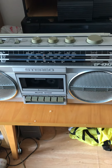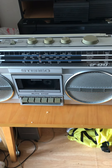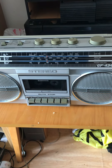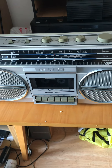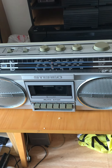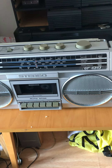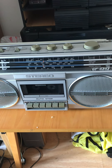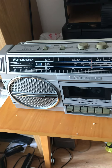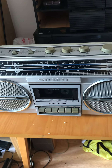Hello everybody. Welcome to a video demonstration of the Retro Sharp GF4343 FM and AM Longwave Radio and Cassette Player and Recorder. This is something I purchased recently on eBay because I like old items. For those of you who can see, it is silver in colour and you have got two speakers, one on either side, and in the middle is where the cassette goes in.